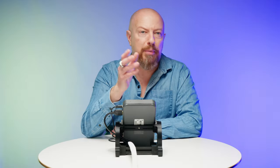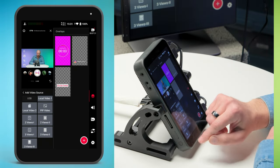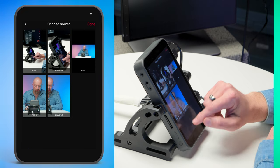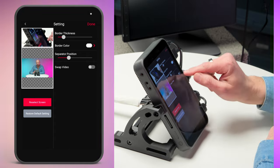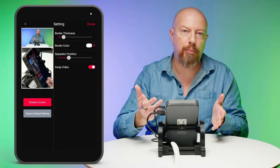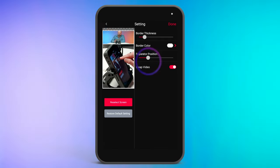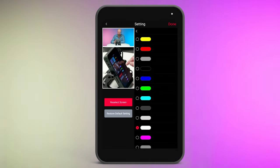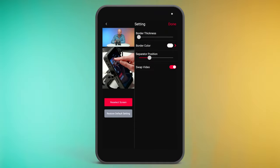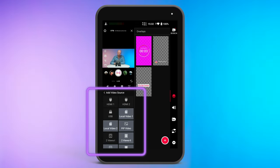Let's check out some of the video layout options. To do a picture-in-picture or split screen, you have lots of options. I'll tap 'add video source,' choose two views, select my sources, tap done — they're in the wrong place so I'll swap the video, and now I've got a great two-up layout showing the close-up of my InStream and the wide shot. I could change the separator position, border color, border thickness, or take the border down to zero. There are a lot of other options in here as well.